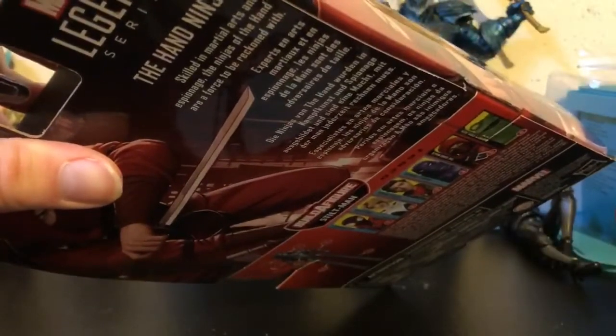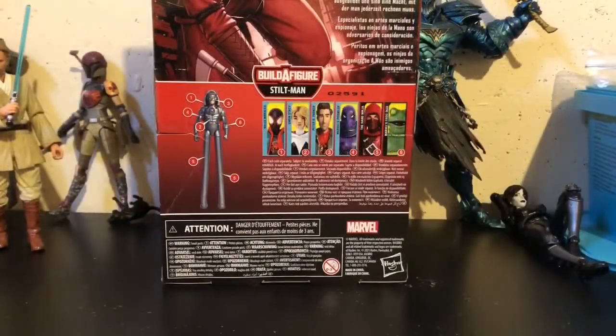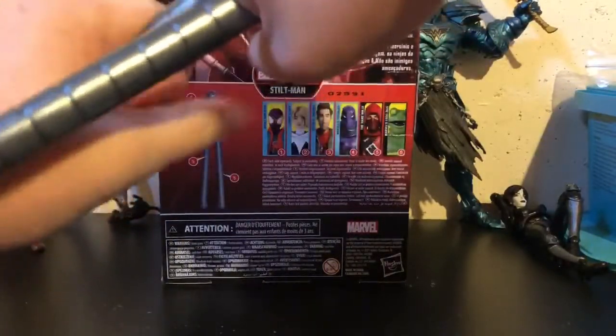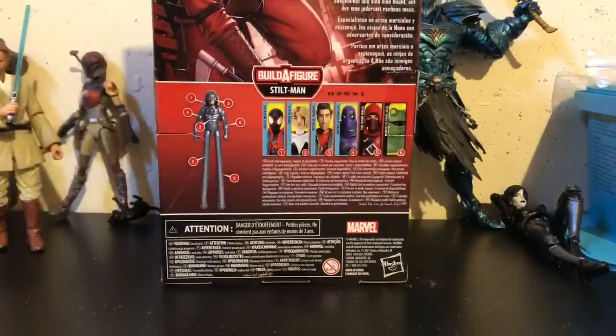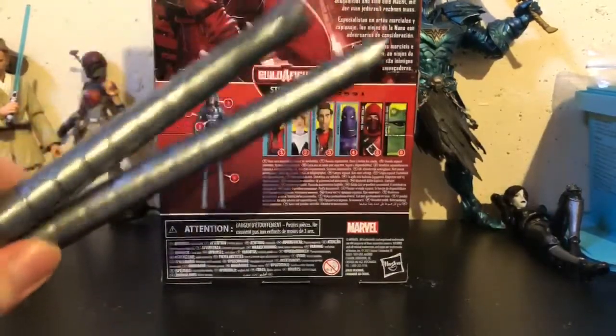If you speak any of these languages, feel free to read his bio. Let's take a look at the figure. We get four accessories with the Hand Ninja and three parts to the Build-A-Figure. We get both legs to the Stiltman, which do disconnect at the foot where you can add on to your Stiltman if you get more of these Hand Ninjas, which is really cool.